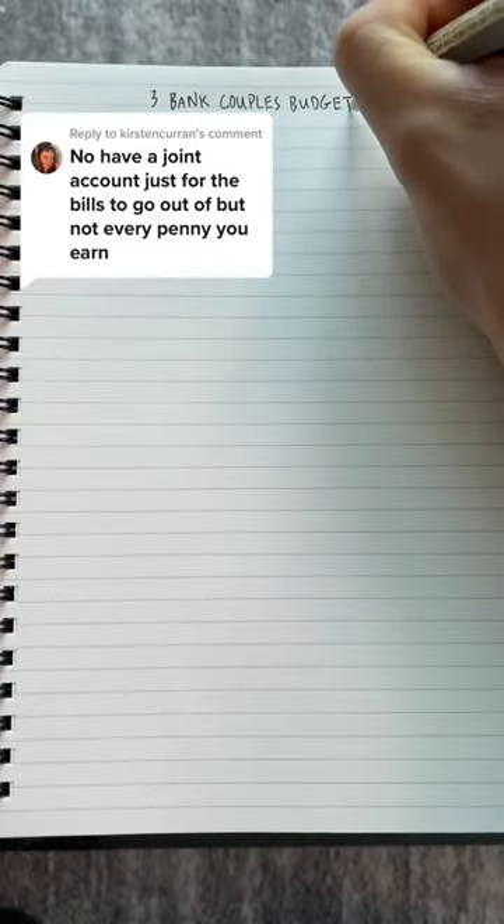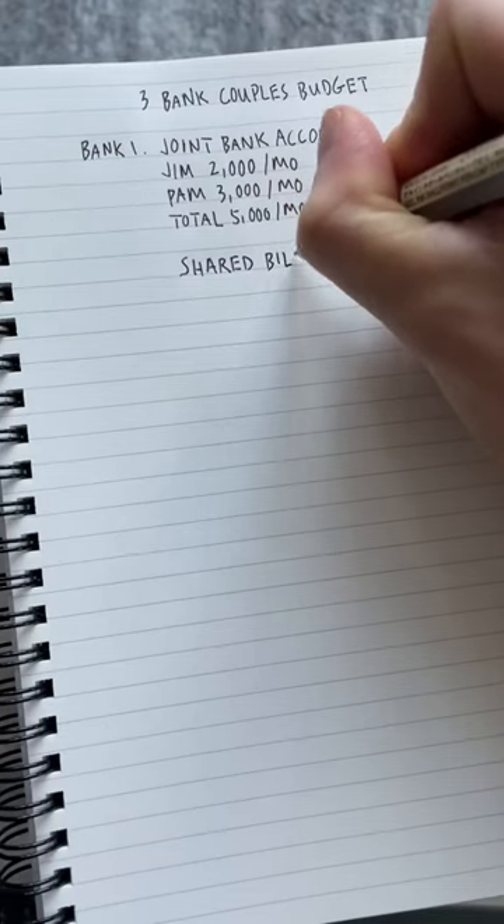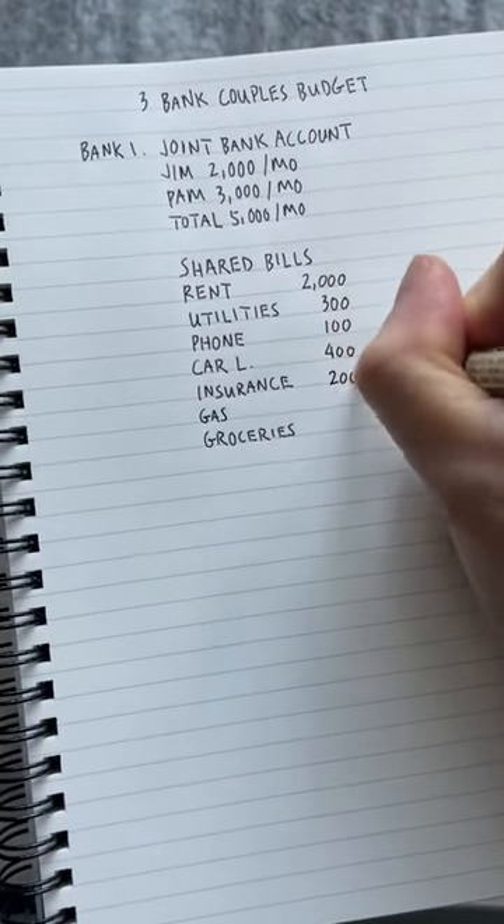Set a budget as a couple with three bank accounts. First, you open a joint bank account where both of your paychecks go into. Next, you're going to list your shared monthly bills like 2,000 rent, 300 gas, and so on.